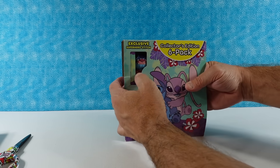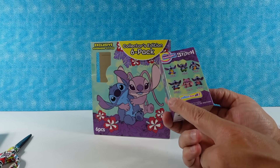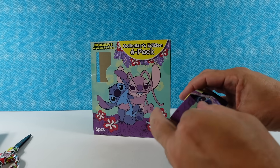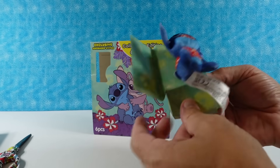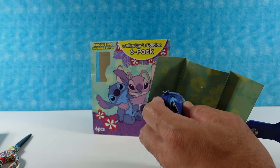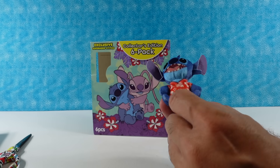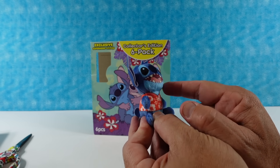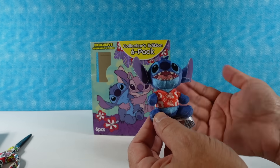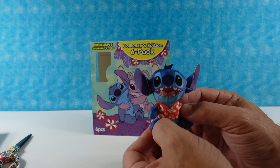Now let's get the top figure — I have Stitch in a Hawaiian shirt! This is my kind of Stitch. The checklist on the back just says Stitch, Stitch, Stitch, Stitch, Stitch, Angel — it's kind of funny that they didn't specify, like 'Stitch in Hawaiian shirt' or 'Stitch with pineapple,' but just Stitch. Sometimes one word says it all. It's the red and white print that Lilo wears a lot of times. I love the mouth printing they did — all those different teeth and the tongue. Usually other manufacturers just print a few rounded teeth and then red, nothing else. This really looks good.